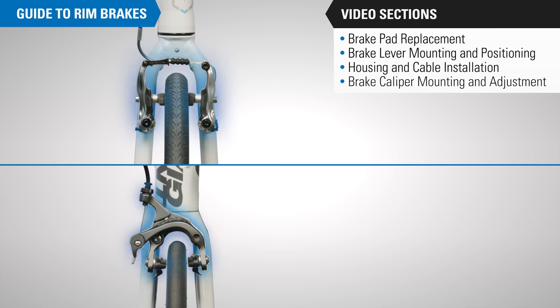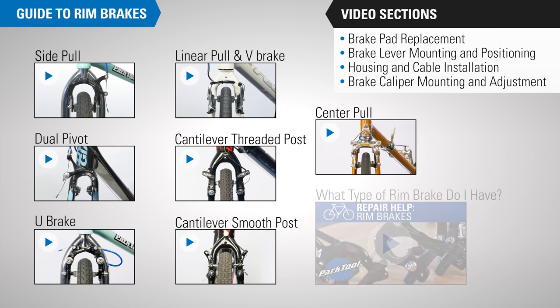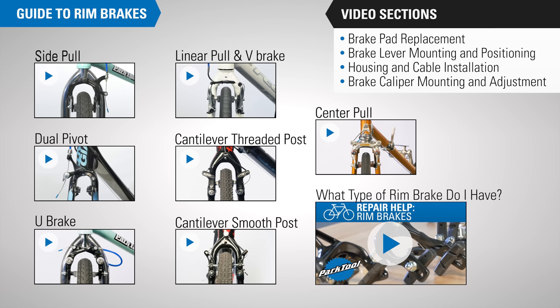Finally, we have brake caliper mounting and adjustment. This section has several videos that walk through the process but with different brake caliper styles. Select the video that's appropriate for you, and if you're not sure what you've got, watch this video.